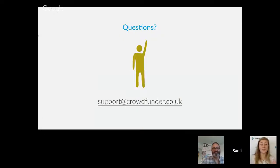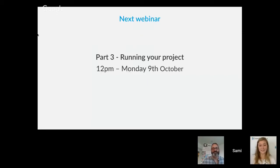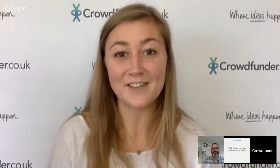Thank you so much to Tom for your amazing advice today. If you have any other questions or need any help, you can email support@crowdfunder.co.uk. We'll see you next time — next Monday, 9th of October, at 12pm for the next part of this series. Thank you very much.